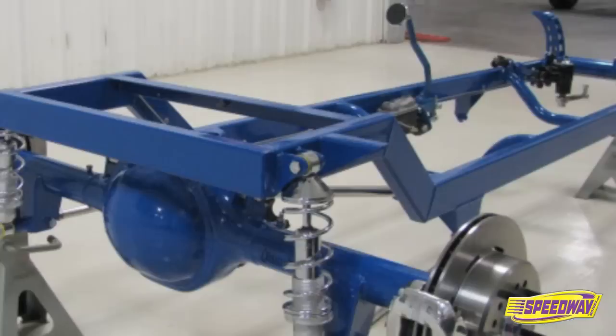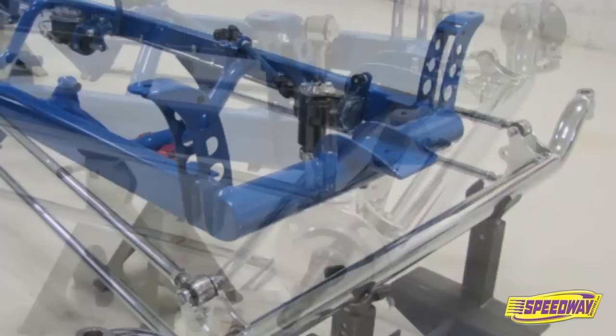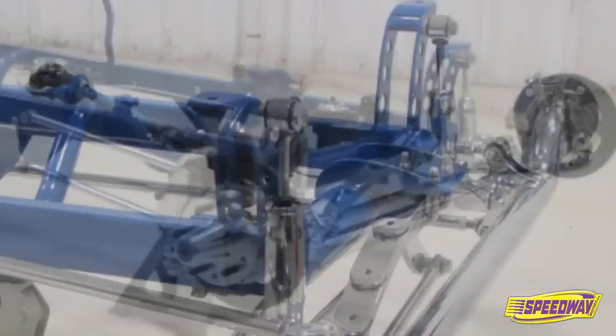The deluxe 23 T-bucket being assembled here illustrates just how easy it can be to build a street rod of your own. It's one of three different 23-style T-bucket Roadster kits Speedway Motors offers. A longer and lower 27 T-Roaster kit is also available.